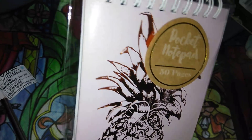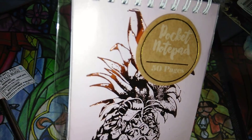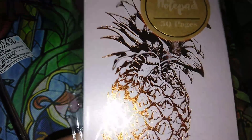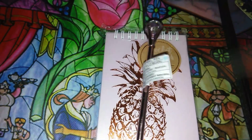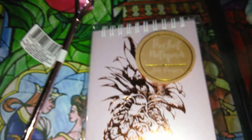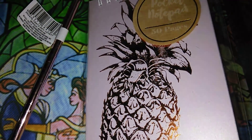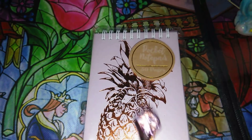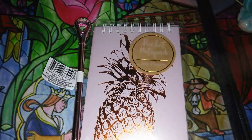I'm so excited to keep finding this Crown Jewels stuff. This is the pocket notepad — 50 pages. It matches the pink rose gold theme, so I'm going to use it with my new pen. Here it is: the Crown Jewels, made in Ashland, Ohio — so this is a name brand company, made in China but from Ohio. I was really super stoked about this.